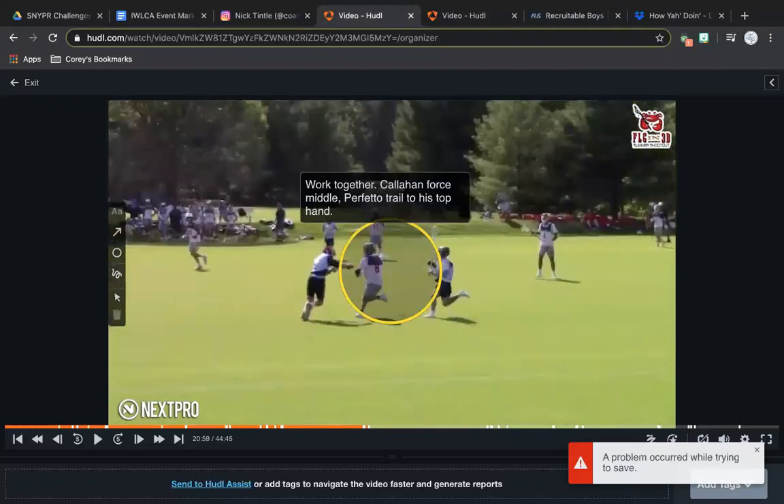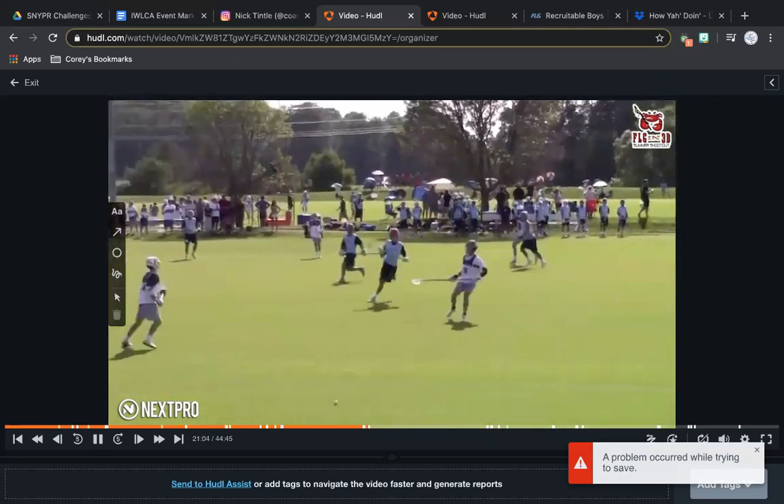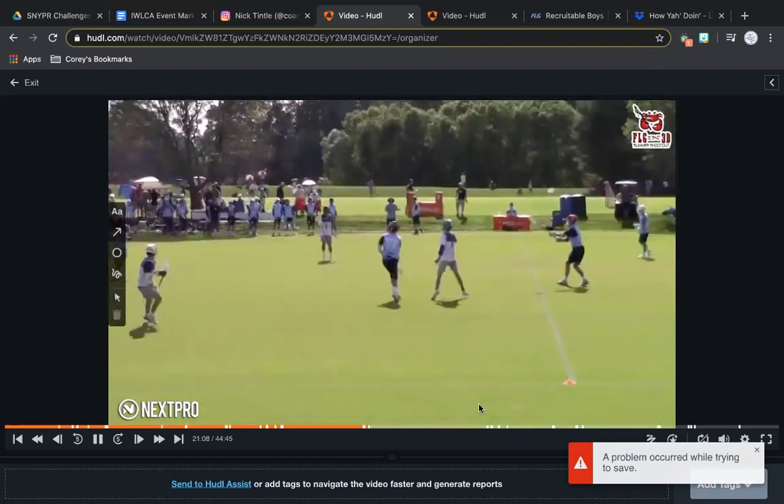Matt's getting there — it's about being there early and anticipating. That guy comes two or three steps off and it's obvious Perfetto's man is going to have to be the guy to stop ball, so anticipate. Good hustle, good job by both guys on the ride — Callahan does a good job driving him and forcing him towards the middle of the field where you typically have help. But Matty Perfetto trails to his bottom hand because he doesn't take a great angle. Work together — if Callahan's forcing him to the middle, Matty should take a better angle and trail a check right to his stick.